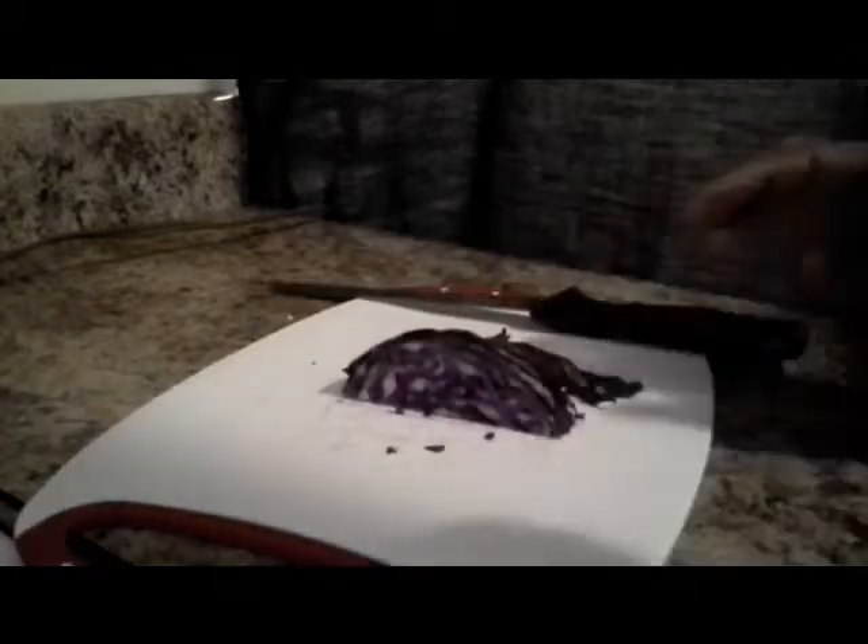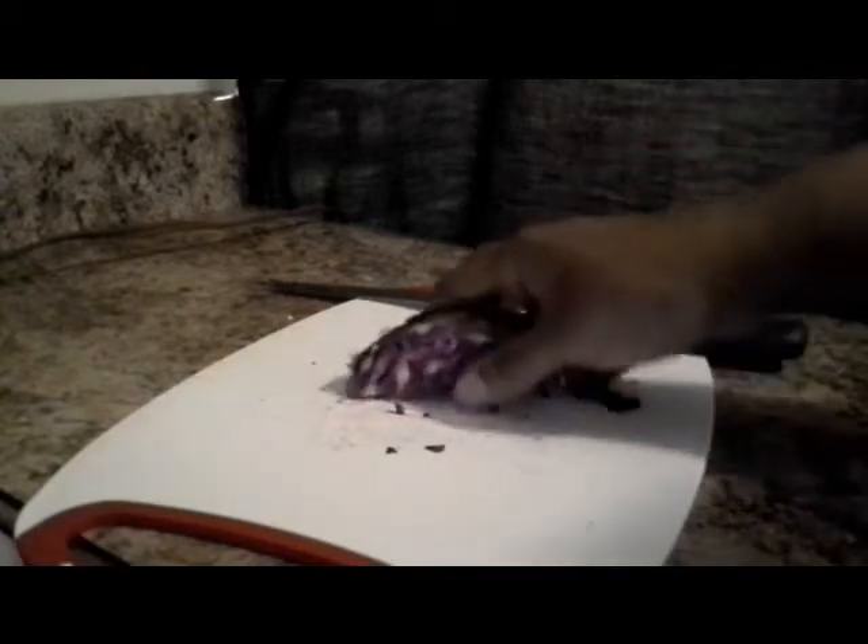And we're just going to cut it in the middle. We don't need very much, so don't worry about how you cut it. We're just going to take it, slice it up a little bit. That's probably enough — you can use the rest for something else.